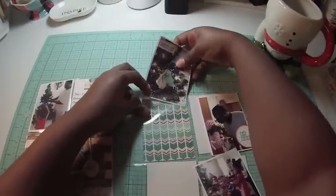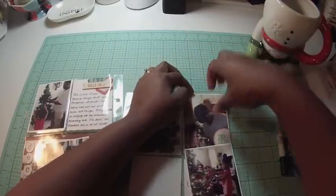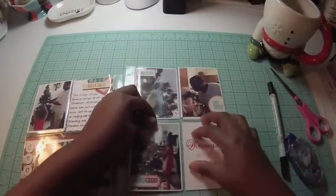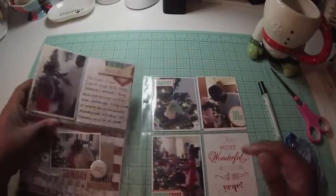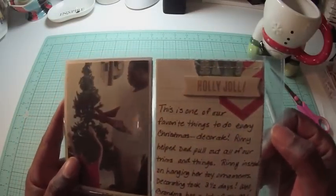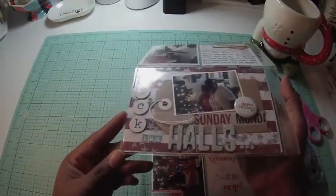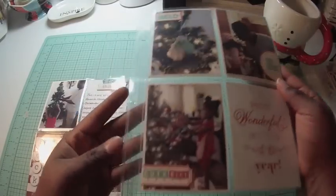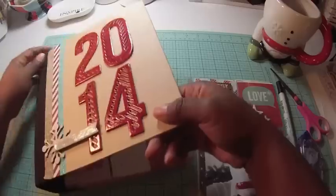I put everything back in the pocket. My normal process with pocketed scrapbooking is to put things in and take them out repeatedly to check placement. For 12x12 pocketed scrapbooking I made a template, but I didn't for these because there were so many different designs. I'm showing you the different cards again — I'm trying to keep this simple and keep focus on the story I'm trying to convey. I think overall it turned out pretty cute, and I'm doing this one memory at a time rather than every single day.